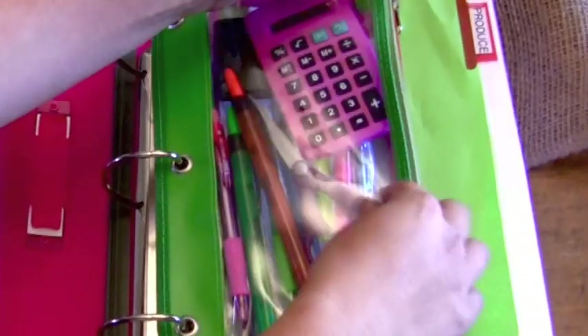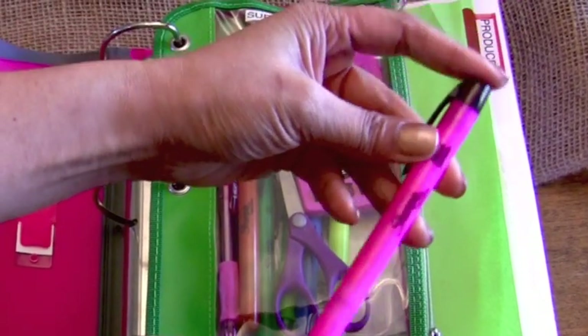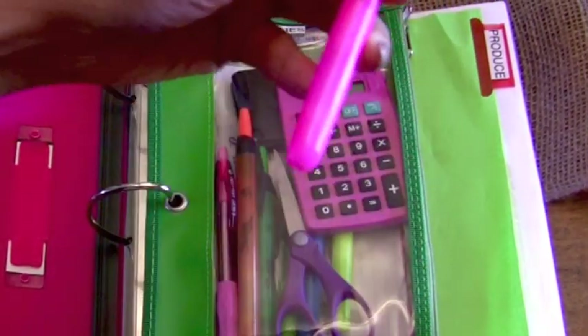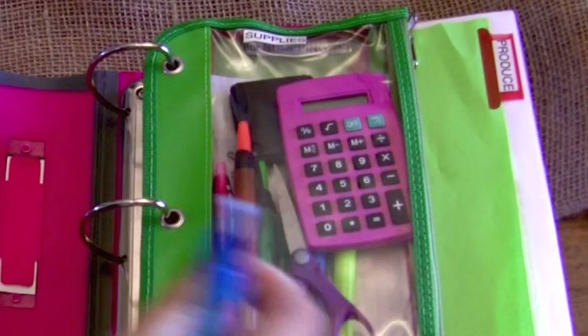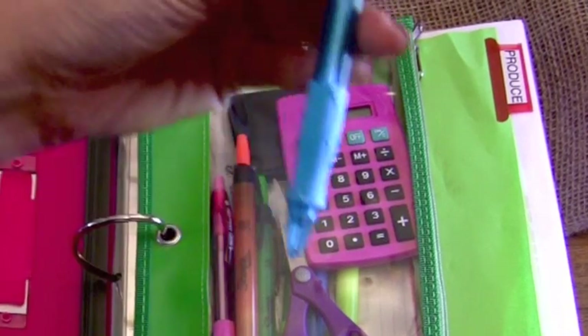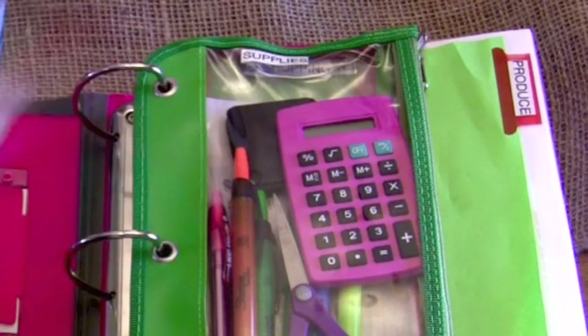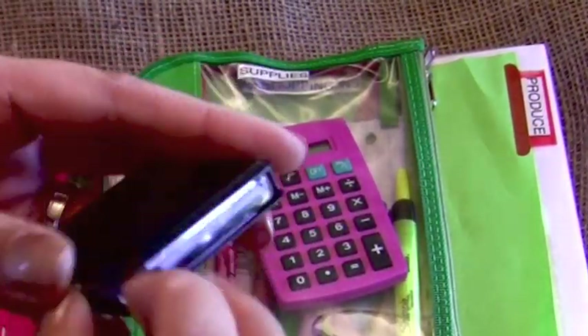I also have highlighters and pens. I like highlighters that you can press — it's just easier than taking the cap off, putting it on the back, using it, and then recapping it. I love that. And for my pens I usually try to look for the push ones as well.